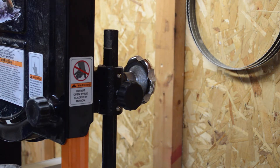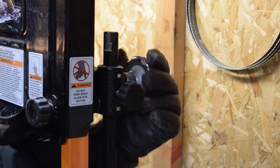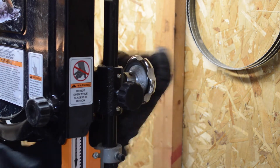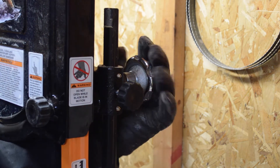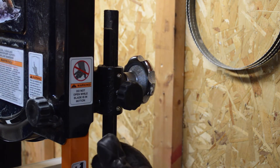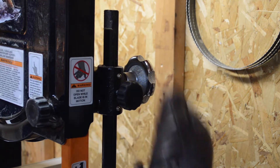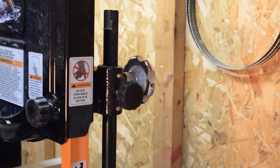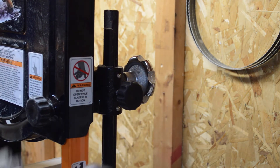Another thing about this saw that I like very much is moving the guide bearings up and down. You remove the lock, and then all you do is turn this knob here and it'll move it right up and down — very smooth, very easy to turn. You can set your height really quickly. On most bandsaws I've used in the past, you have to undo the lock and then jiggle it up or down, which is always a pain. This one doesn't have that problem, so very easy, very quick setup.